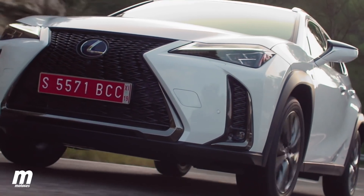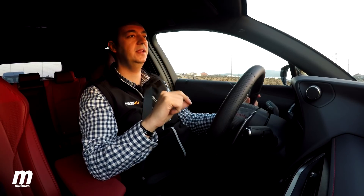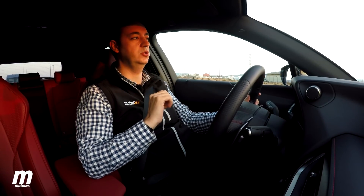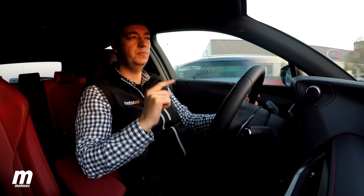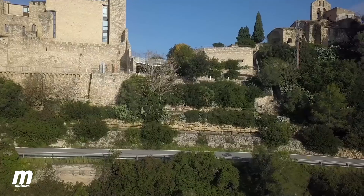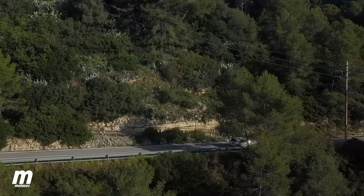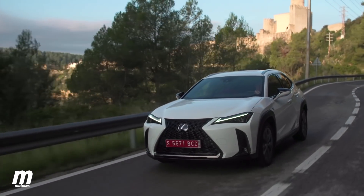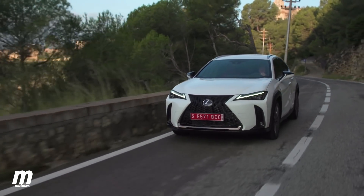Podemos activar el modo EV para circular sin gastar combustible. El acabado F Sport tiene disponible una suspensión adaptativa variable opcional que ofrece un mejor compromiso entre comodidad y deportividad, regulando automáticamente la dureza de los amortiguadores según el estilo de conducción y las condiciones del asfalto. La transmisión, como es habitual en los híbridos del grupo Toyota, es de tipo CVT.